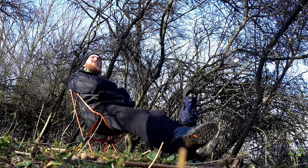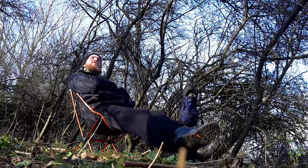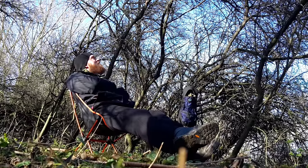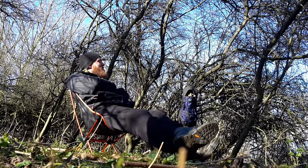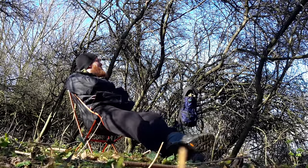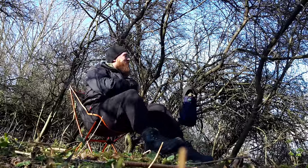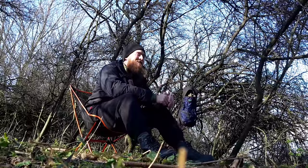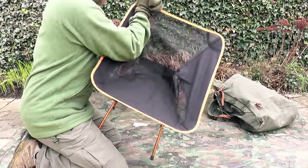I think it's a good little chair for camping trips and I can see myself using this on a wildlife stakeout or for birdwatching in comfort. I've used this on three occasions so far and it's holding up with no signs of weakness. Past this point however, I'm yet to test.